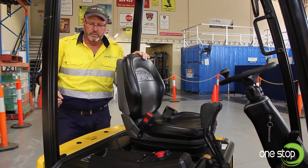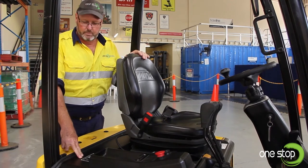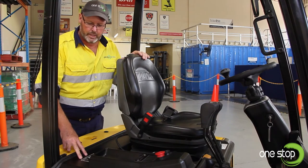One of the next things I like to identify is the compliance plate. It's got some key information on it for you to operate your forklift safely, and we'll have a closer look at that now.